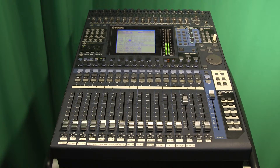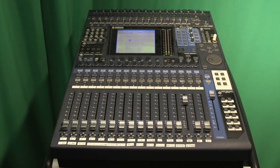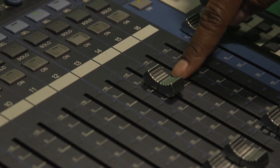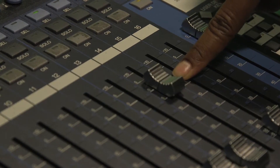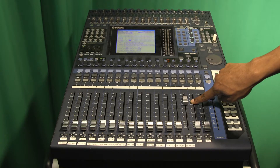Next, you want to prepare other source inputs, but before you do that, be sure to turn off any inputs you've already set. Do not lower the lever — you want to keep that where it is so that when you need it, it's already adjusted.